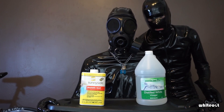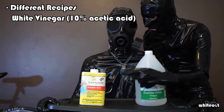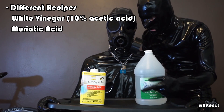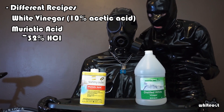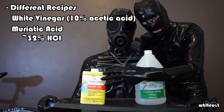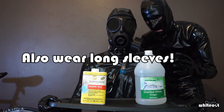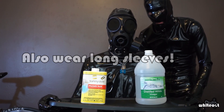Now, how these two chlorination recipes differ is one uses distilled white vinegar and the other uses muriatic acid. Now muriatic acid contains about 32% hydrochloric acid, so this is some dangerous stuff. But even still, we're going to be producing a lot of toxic chemicals that you should not inhale — again, why that respirator is very important.